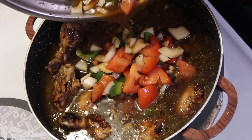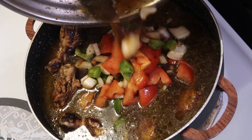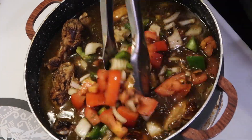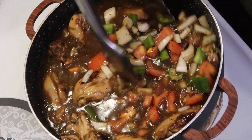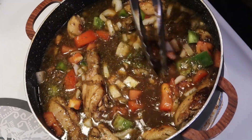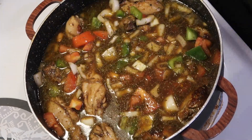Now let's go ahead and add our vegetable and water mixture. Look at those oils that came out of the chicken — that makes a nice broth. I didn't want to add too much water, just enough to cover the top, because we're not making a soup, we're making a stew. Just mix it in, cover it, and forget about it.